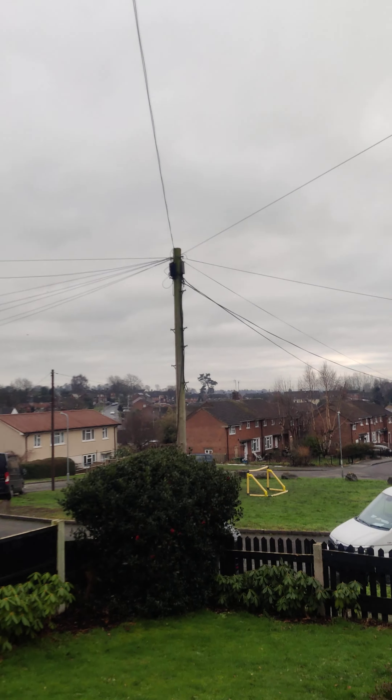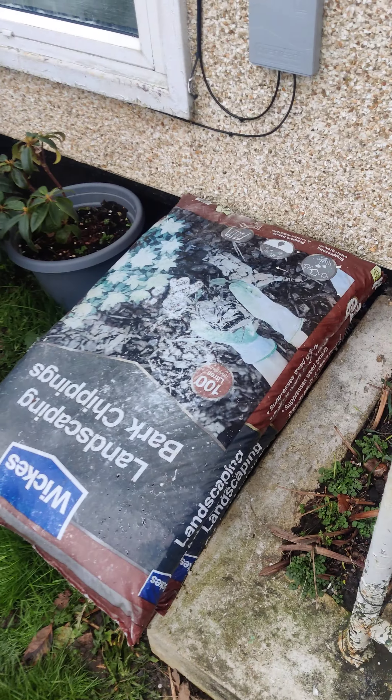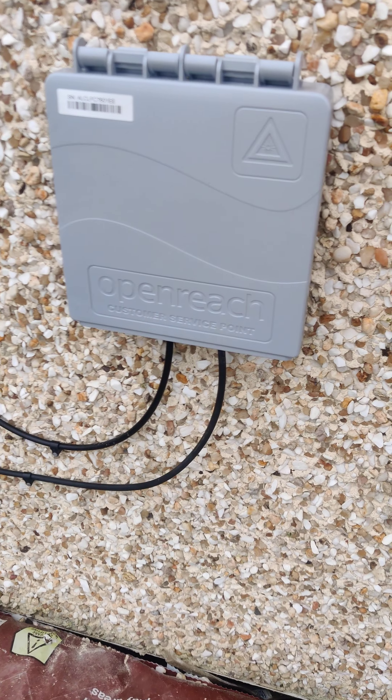I've got my box there and he's run it over to the other side there. I've got the cable, and he's put the two cables together. I was glad he did that. One Chairman's gone in.